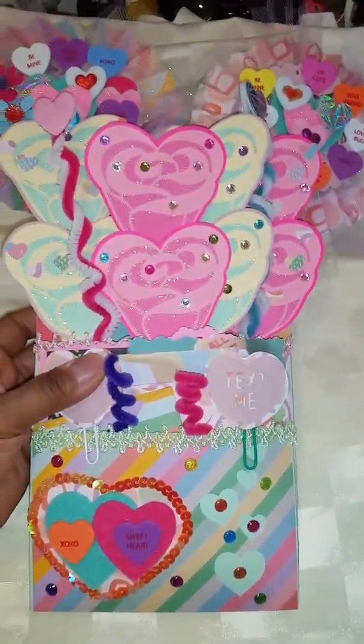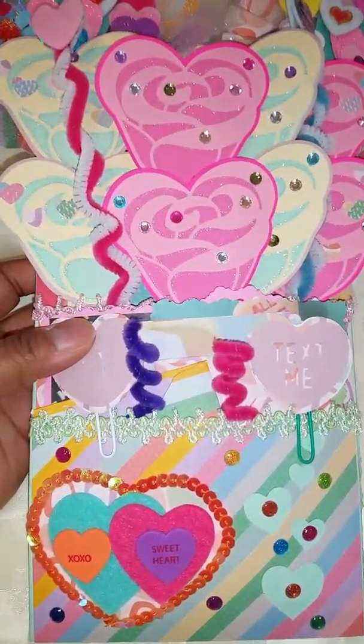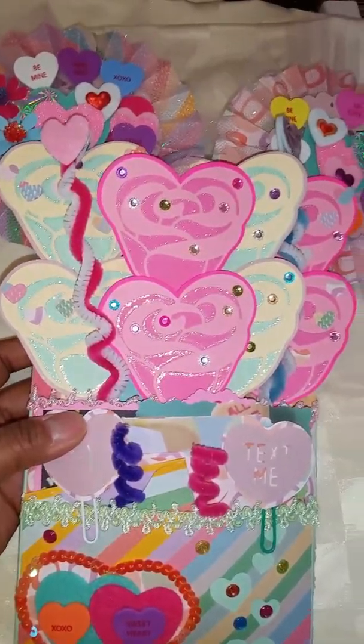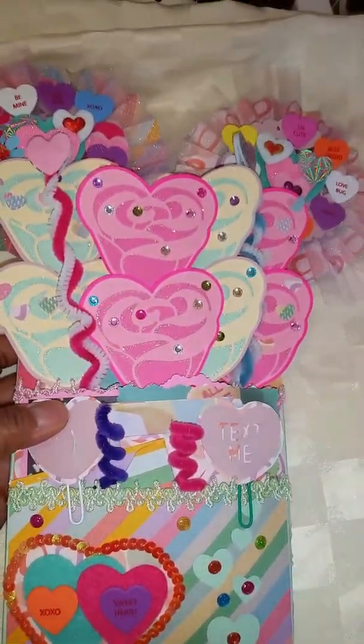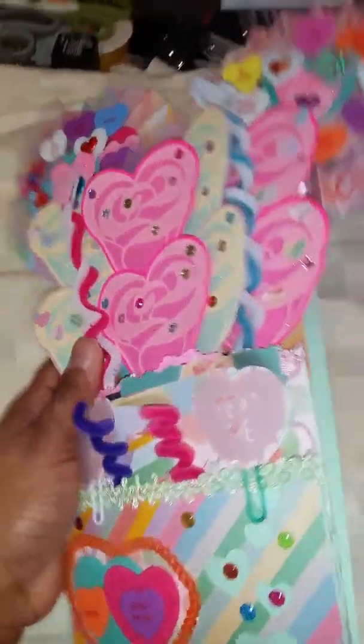Here is a close up of how my envelope looks. That's the front, here's the back.